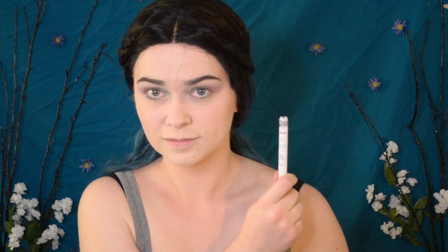Using a small fluffy brush, I will blend that out, but as these shadows are so blendable, I do go back in and add some more color and layers as needed. Then I do the same on the outer half with the shadow Harley Quinn. Taking the Jumbo Eye Pencil in Black Bean, I'm going to lay down a base for the dark pigments, blending it out with my finger.